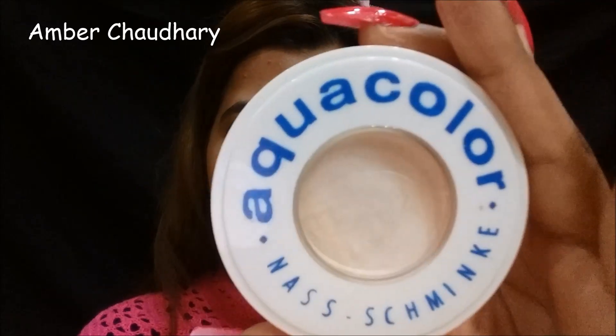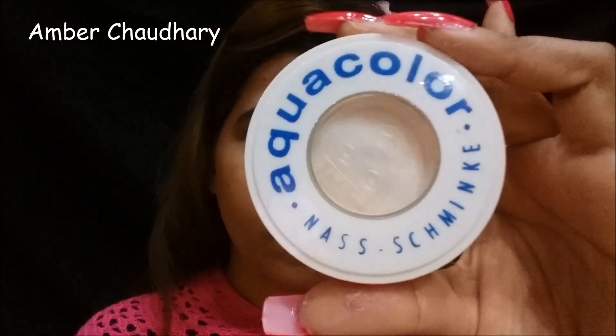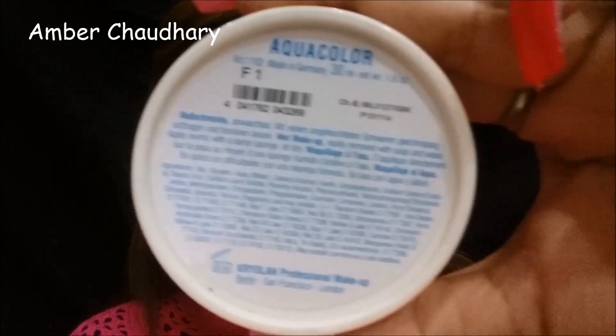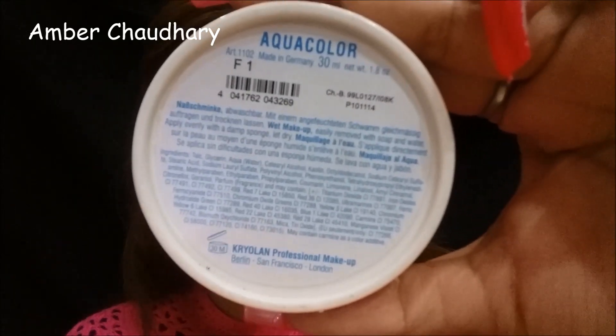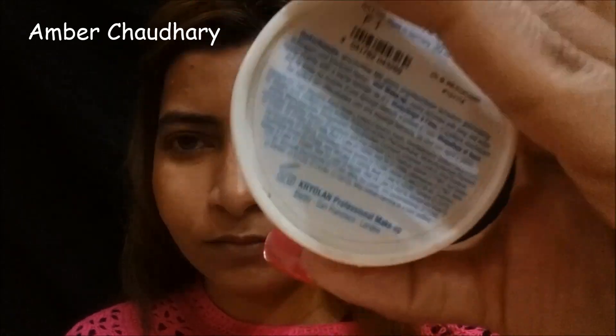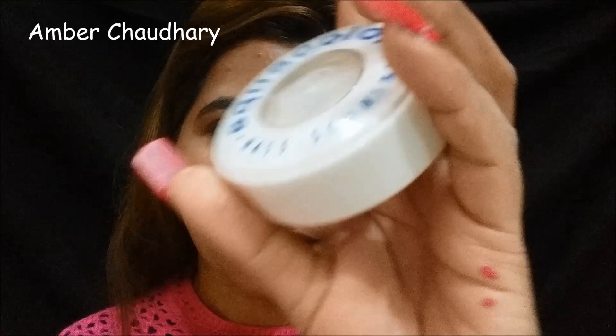Hey everyone, welcome back to my another video here on my YouTube channel. In today's video I am using Kryolan Aqua Color Based - review and first impressions and how to apply it. I am going to share it all, so let's start.